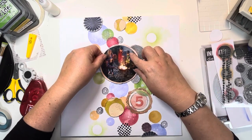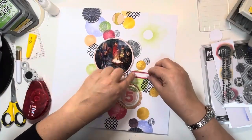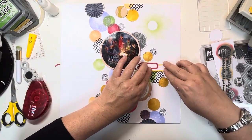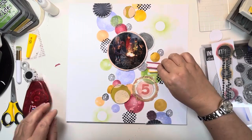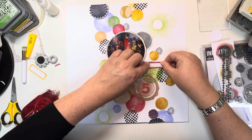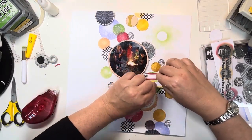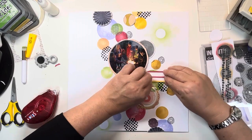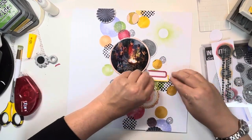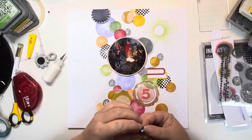I decide to stick the photo down just so I can see exactly where things are going, because the page is getting pretty full. I'm going to add a couple of the Ellie Studio stamped labels for my journaling and date — a red one and a yellow one. The red one will have the date stamped on it and the yellow one I'll write the journaling. There's only a tiny bit of journaling to say where we were. Just using my Stick It tape runner to stick those down. They are the only rectangular elements on the page — everything else is circular.